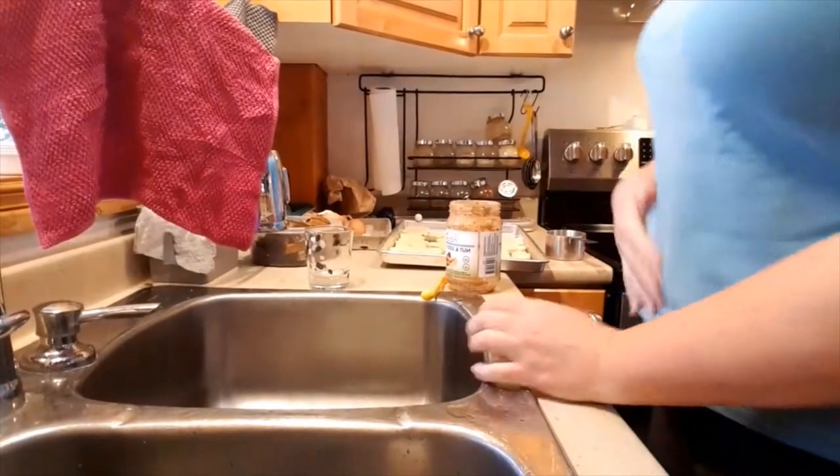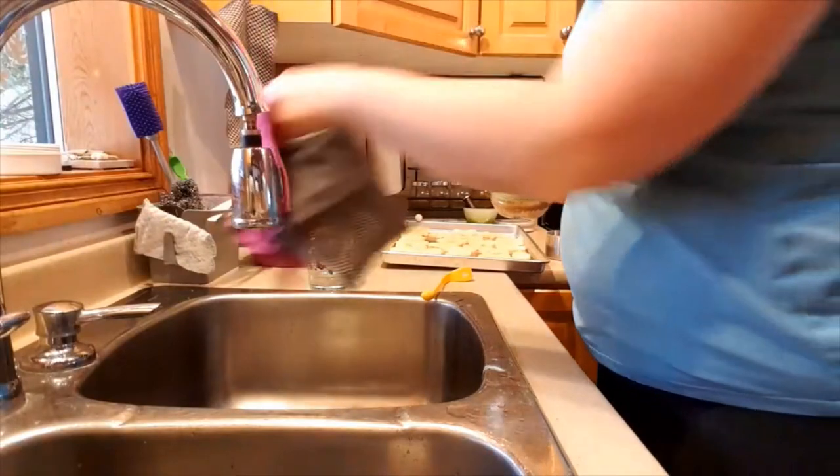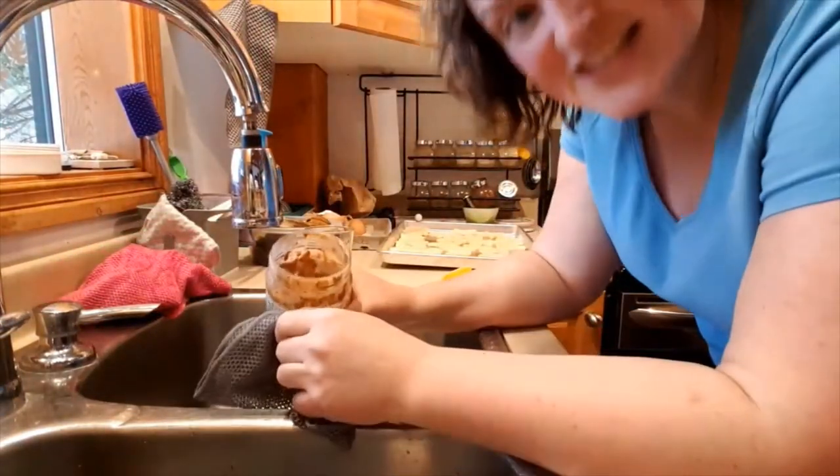Totally distracted! I think maybe I have to do this so you guys can see what's happening. I'm going to use the netted dishcloth to clean this out. We'll see what happens — could be a fail, could be just a good experiment.